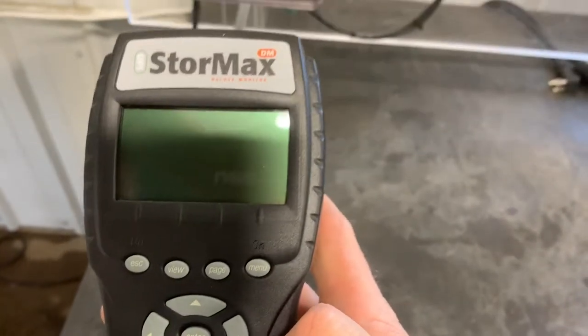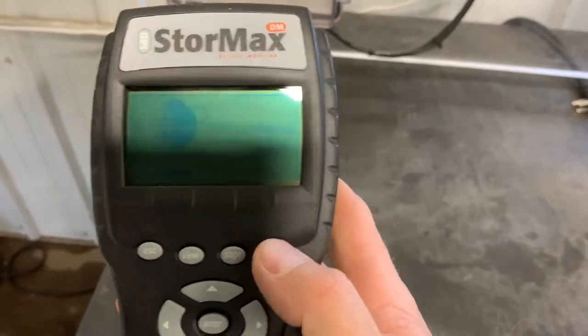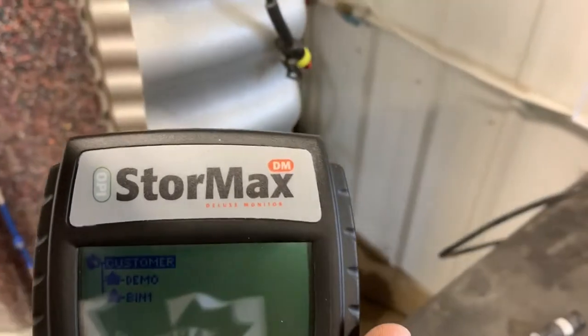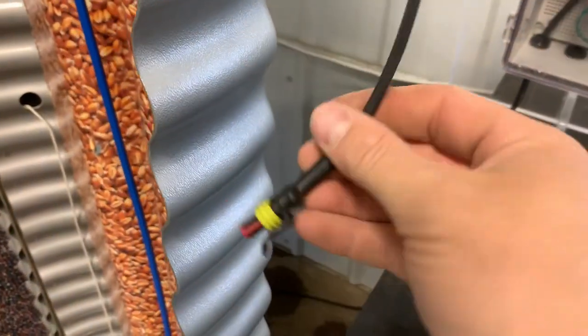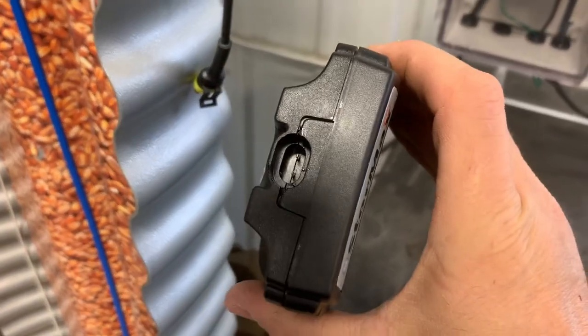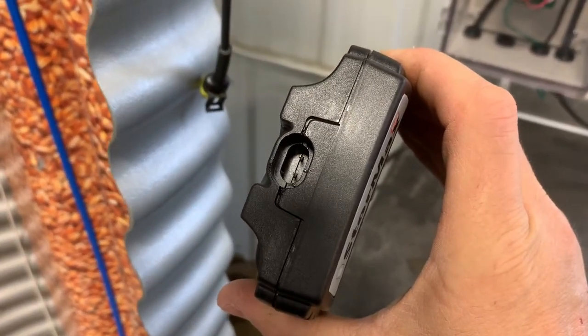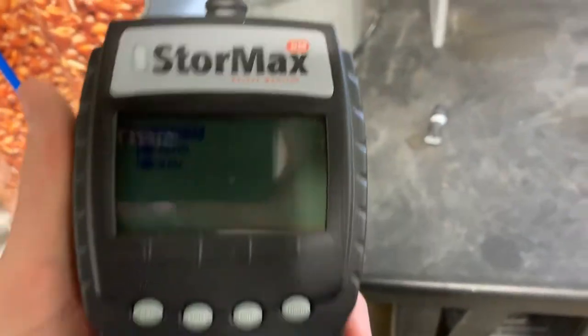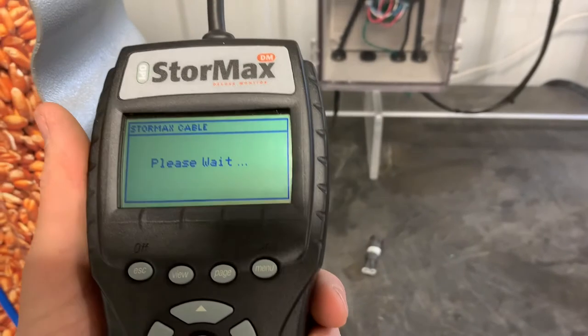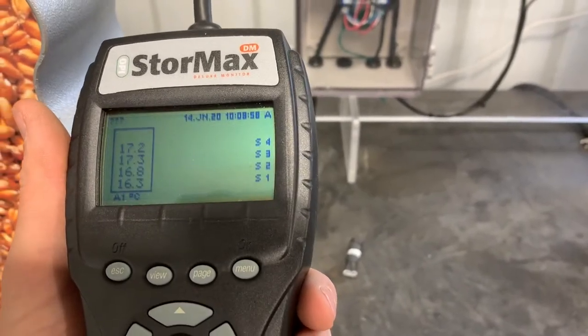We'll turn our Stormaxx monitor on with the on button. The next step is to hook this up to our bin by plugging the two-pin interconnect into the top end of this Stormaxx monitor. We'll plug it in, it'll wait a couple seconds, say 'please wait,' and then our temperature readings will come up.